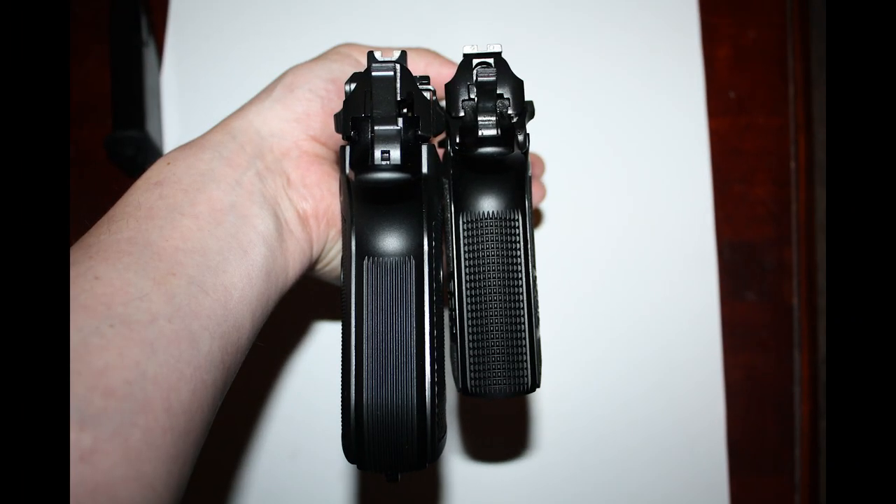From the grip view, you can see that the full size has the longer grip — maybe not quite as much longer as shown in this image; it's a little hard to hold these firearms and show that exactly right — but longer in the grip, and it looks even slightly wider, like fractionally slightly wider.